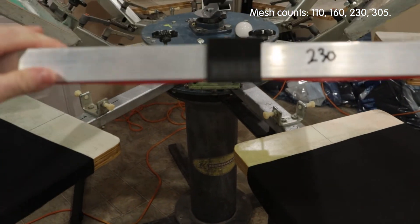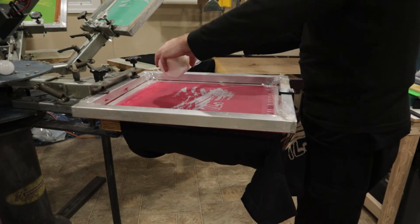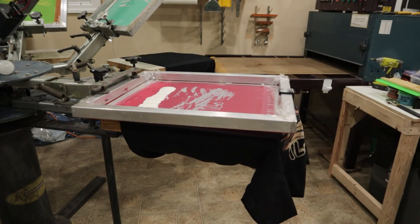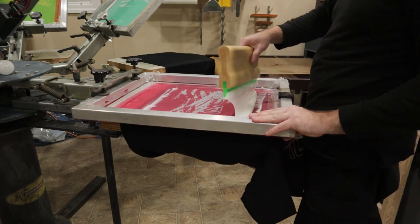I've set up four screens on my press: a 110 mesh, a 160, a 230, and a 305. I only tested these mesh counts because these are the only ones I've got available to me. I just used a random film I had laying around to expose them all the same.